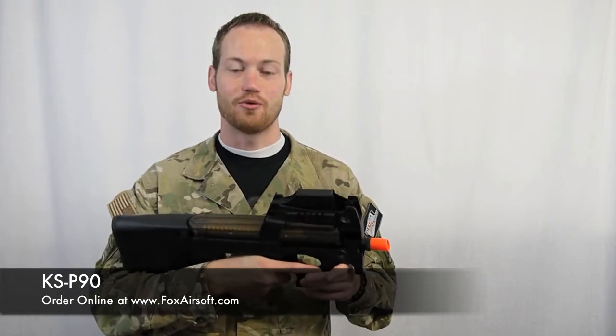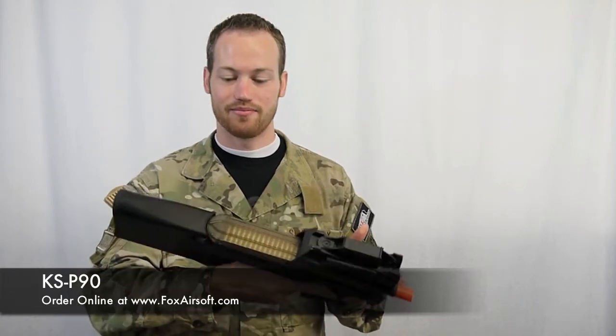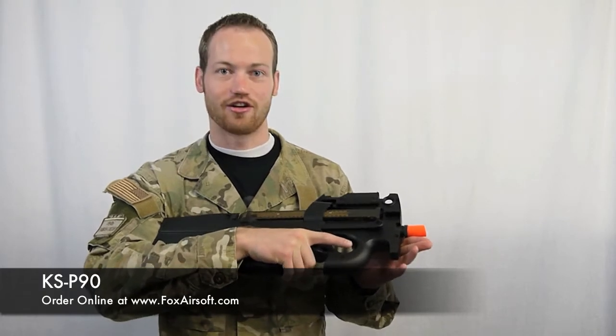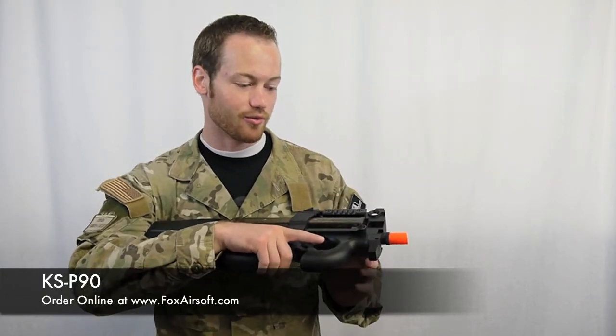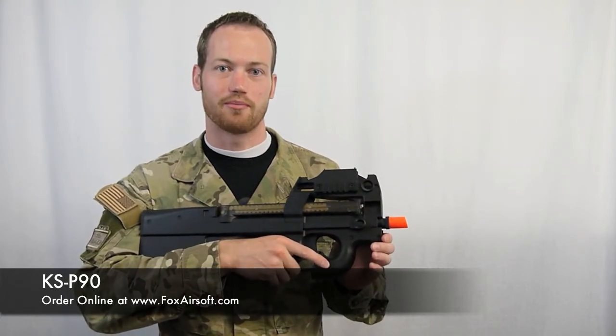If you're looking for the perfect CQB weapon, this is it. It's got a nice short barrel. The bullpup design keeps it real compact — this gun is hardly longer than 18 inches. We're looking at about 350 feet per second with 0.2 gram BBs.